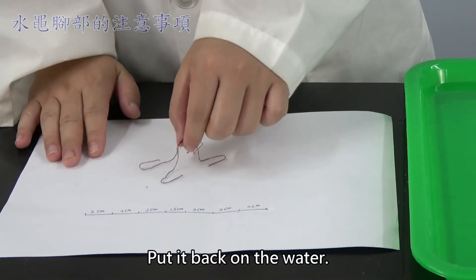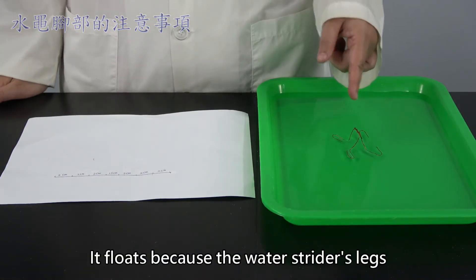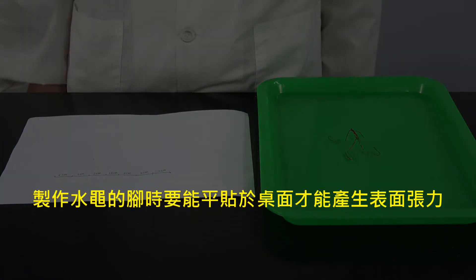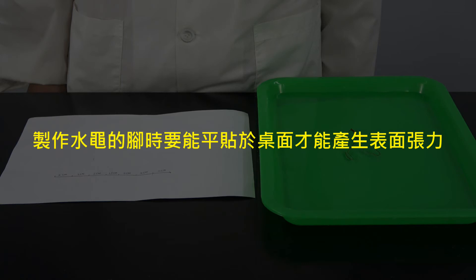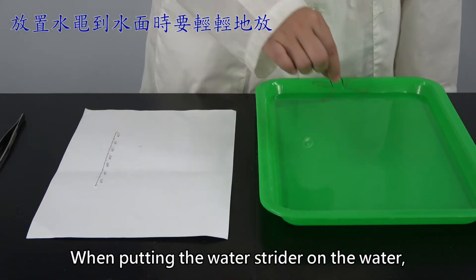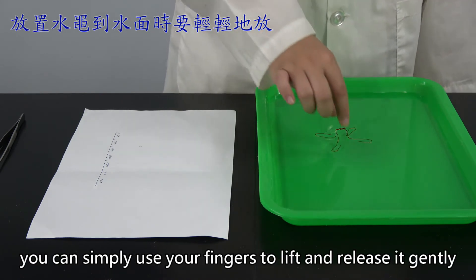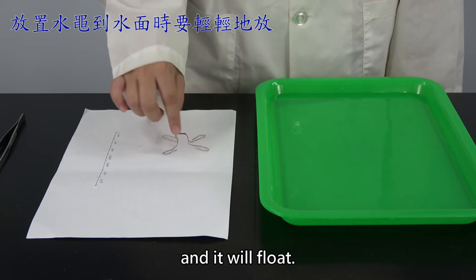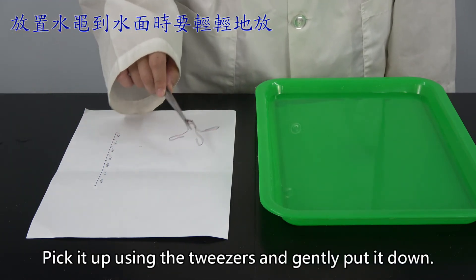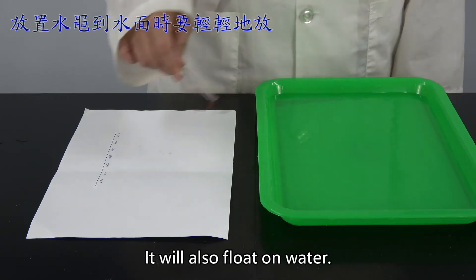Put it back on the water. It floats because the water strider's legs do not break water's surface tension. When putting the water strider on the water, you can simply use your fingers to lift and release it gently and it will float. You can also use a tweezer — pick it up and gently put it down, and it will also float in water.